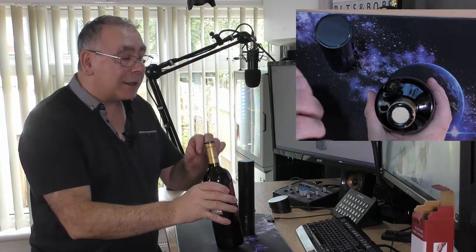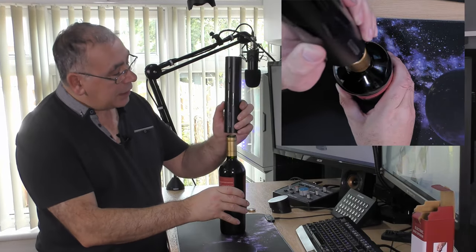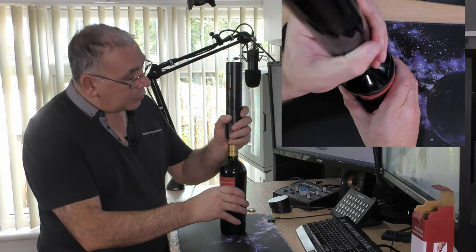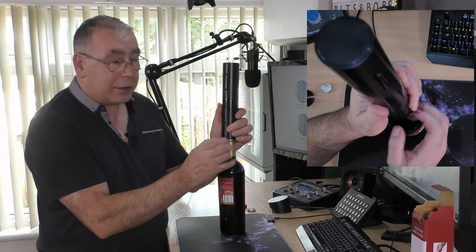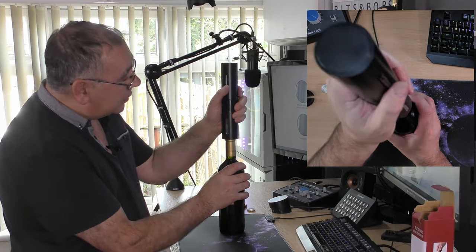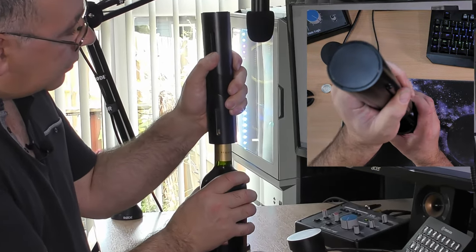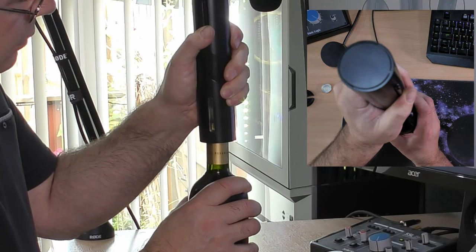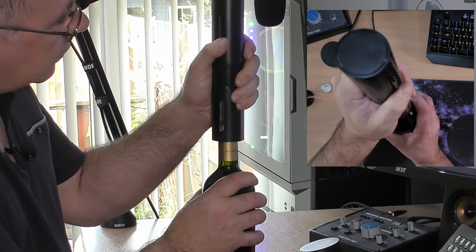Hopefully the cork isn't too dried out. All I have to do is put the opener on top like that, push it down a bit, and press the button. There's a sight glass so I'll try and show you it working. And hopefully it will work... oh, I think that's worked!